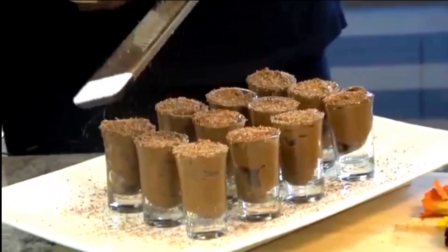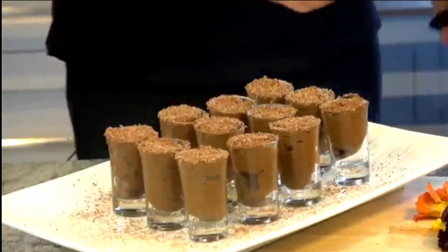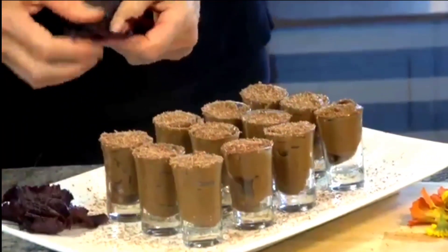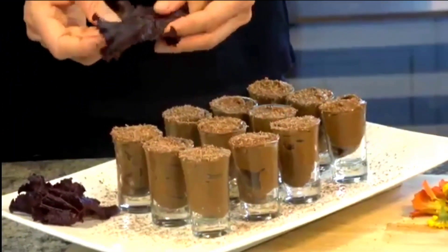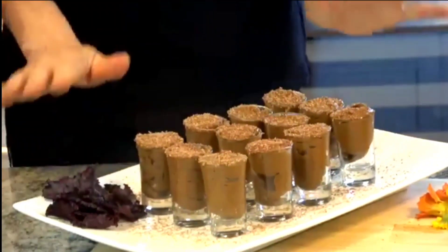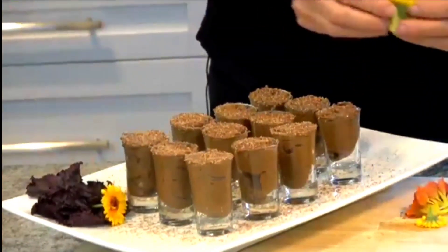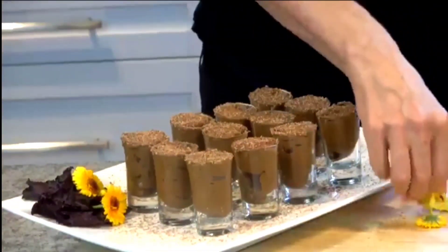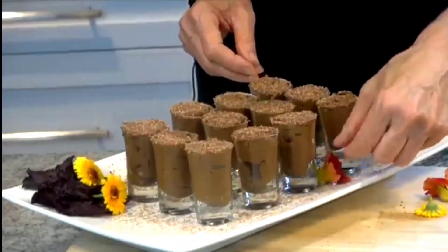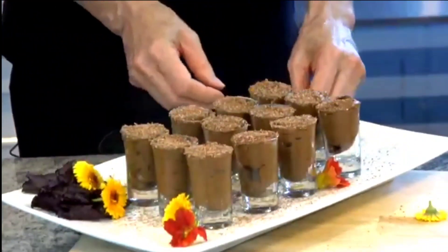I'm sure you have your own ideas of how you'd like to plate and serve it. You could also add a dollop of whipped cream. I went up to the garden and I love the way this red — it's almost an aubergine color — this is actually lettuce. I love decorating with edibles, and all these flowers are edible too. It just puts a pop of color in — so pretty!